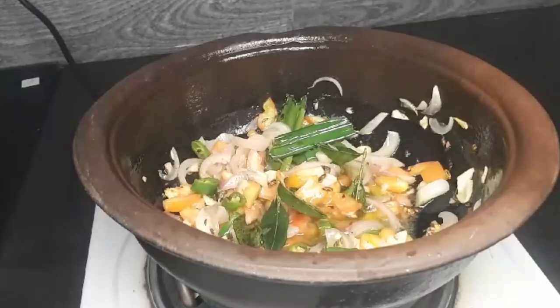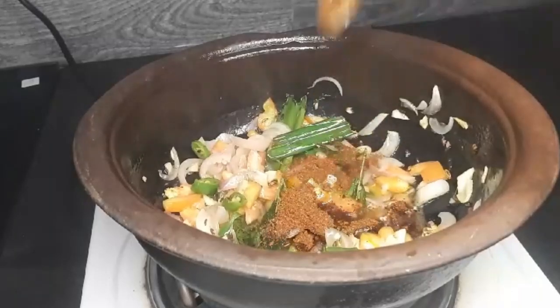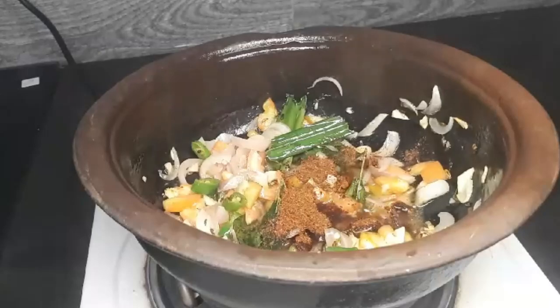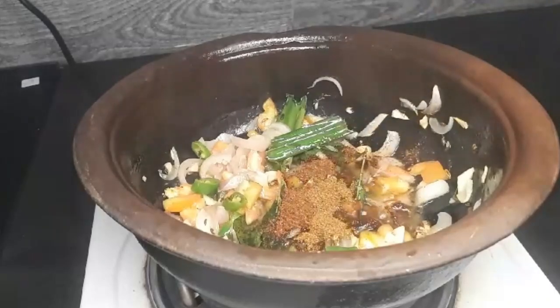Now let's make the mixture of the bread in the pan. Then to make the bread in the pan, you can add a little bit of salt.